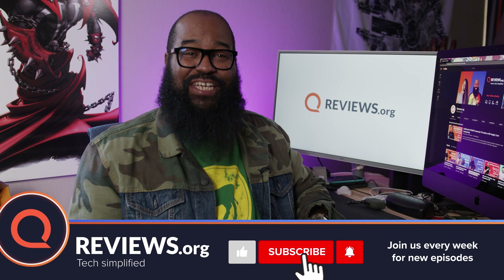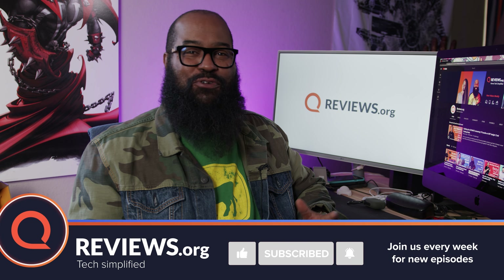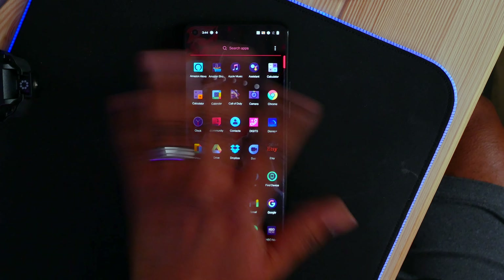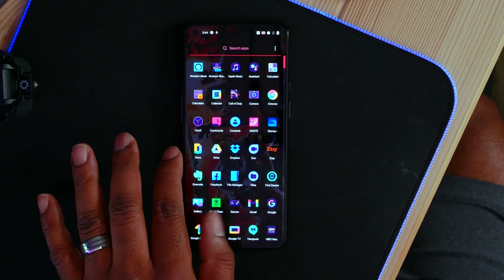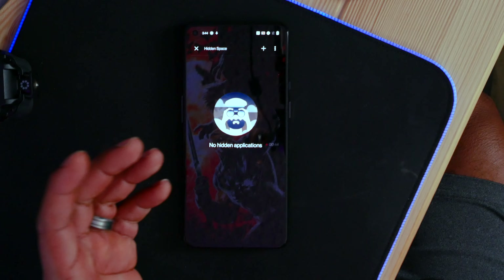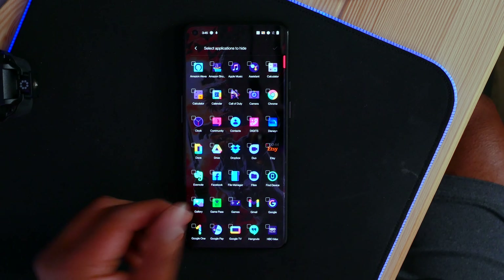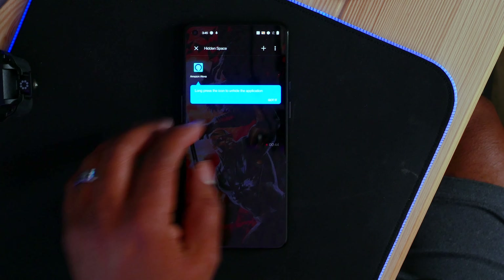The first feature I want to talk about is hidden spaces. If you are a consenting adult and you and your significant other like to trade photos, or if you want to hide banking apps or financial information apps on your phone, hidden spaces is accessed a couple of different ways. You can either go into the app drawer and then swipe right, and you'll get into hidden spaces. You can add apps there by clicking the plus and then selecting an app and adding it there.